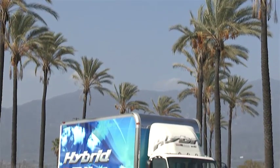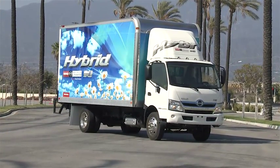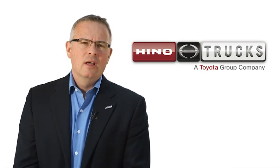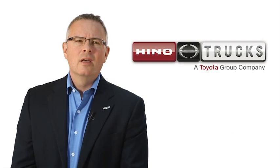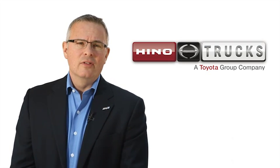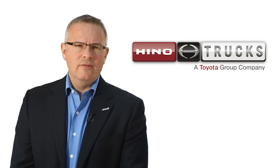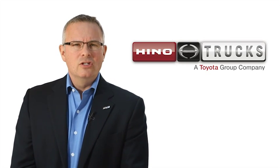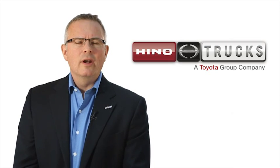Your 195H diesel electric hybrid is the culmination of over 20 years of Heno hybrid technology, and it utilizes our sixth generation hybrid system. While the hybrid system itself will provide you with seamless hybrid benefit, it is important that you follow the tips provided in this driver's training video to truly maximize the performance and efficiency of your 195H.